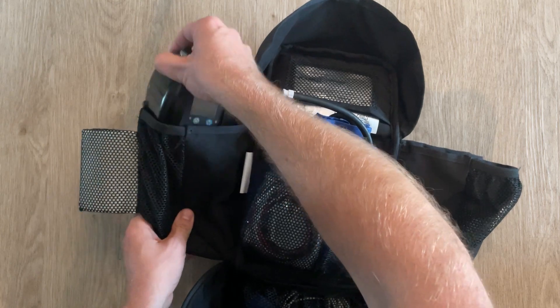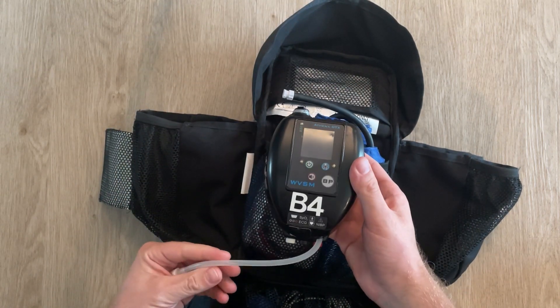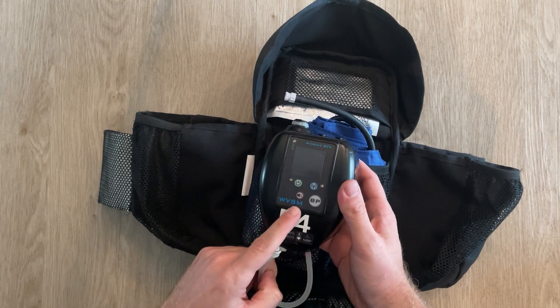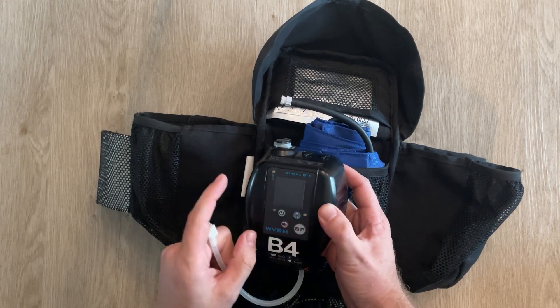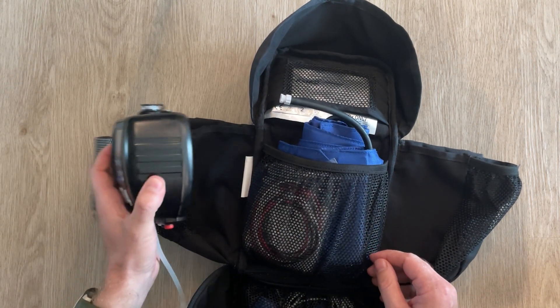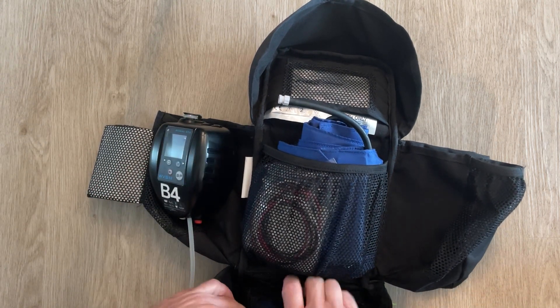I've only got the one — they were kind enough to let me borrow it for a while to test. As you can see, this one is designated B4. WVSM is the designation of the device, Athena GTX is the manufacturer, and it comes with a full monitoring setup. It's really pretty neat.